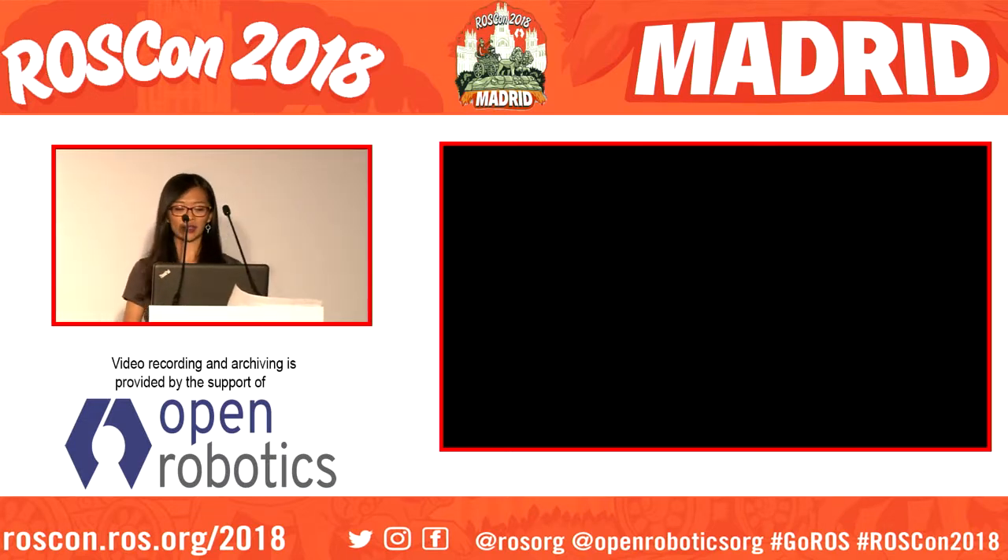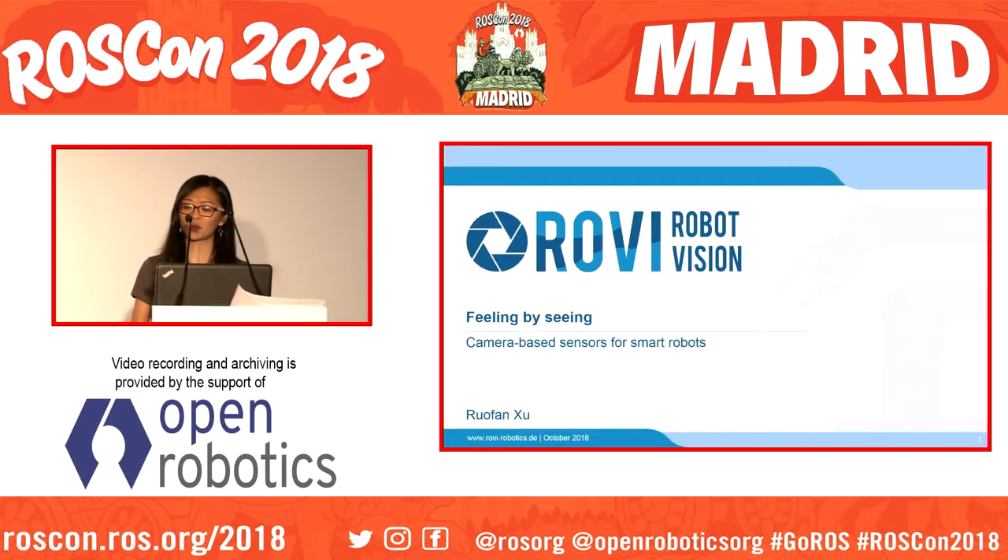Hi everyone, I'm Rufman. I'm an electrical engineering student from the Technical University of Munich and today I'm going to talk about a camera-based sensor for smart robots from Rovi Robot Vision, which is a spin-off from the Technical University of Munich.